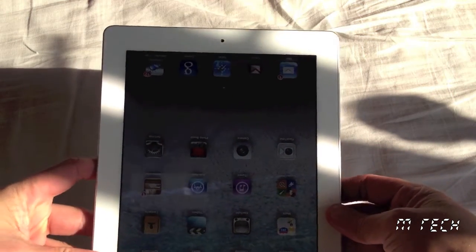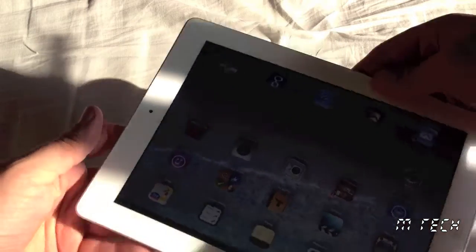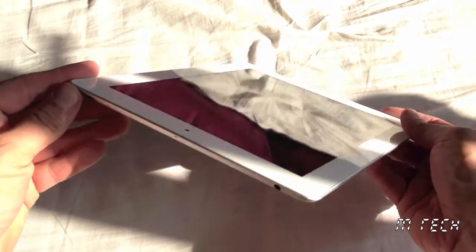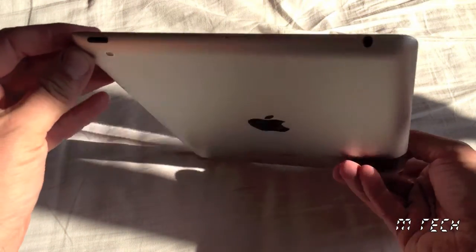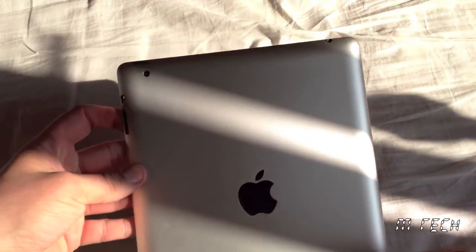How much did I pay for this? You can pick up a refurbished iPad 2 right now for £259, the cheapest it's ever been. I've only had my iPad for a couple of months and it cost me £289, so I'm a bit disappointed about that.